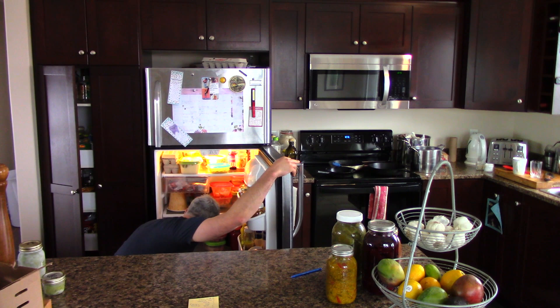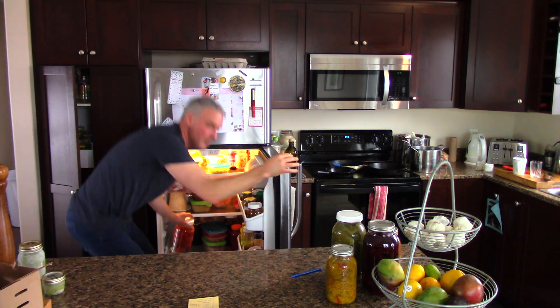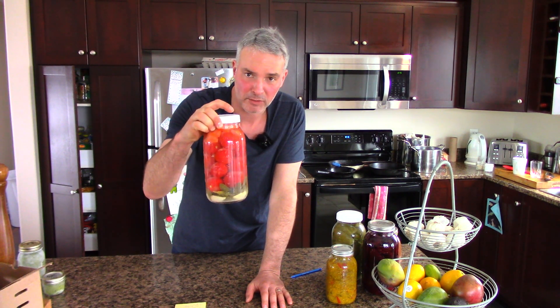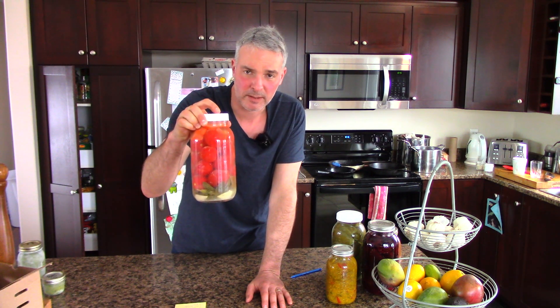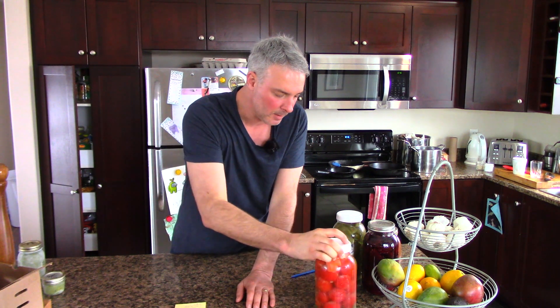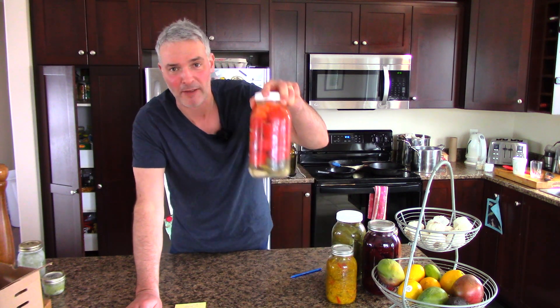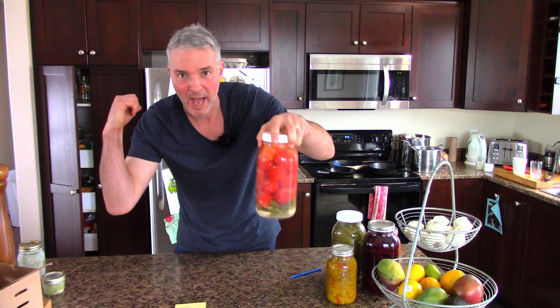I also have what I call magic tomatoes — lacto fermented Roma tomatoes. I made about four jars like this and there was a half jar in the fridge. I like to add them to dishes — pasta, stir fries, and things like that. You can also use the juice as it's basically like a tomato vinegar that adds a very unique flavor. You can't buy these, you have to make them. I've got one and a half jars in the fridge.